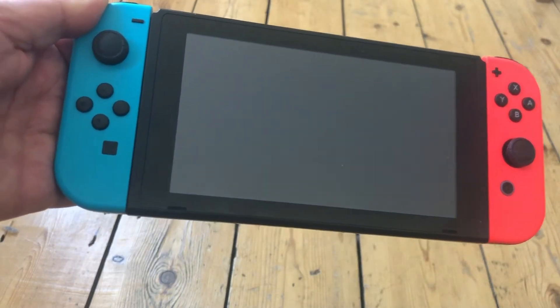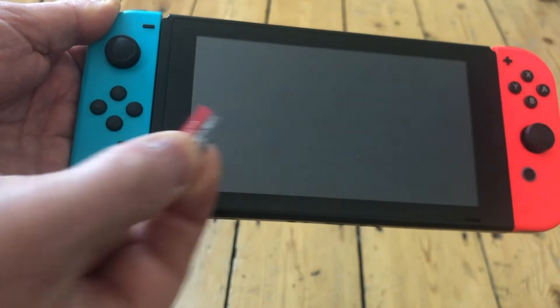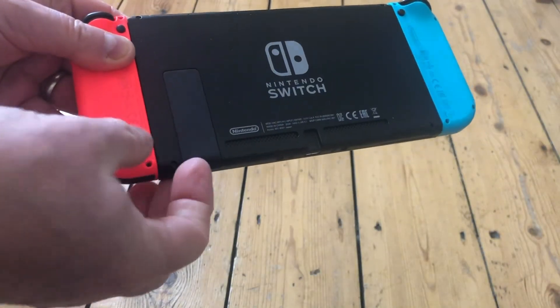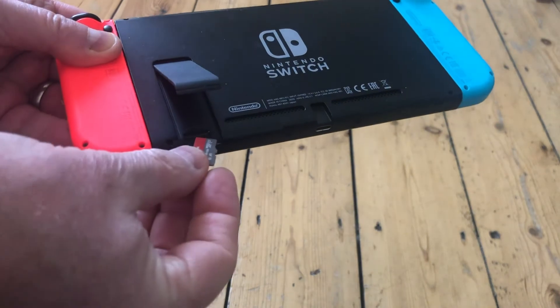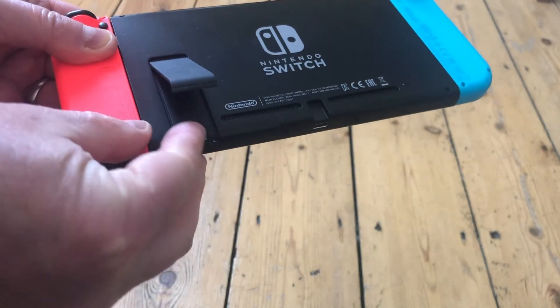Remove the SD card from the package. To insert it into the Nintendo Switch, on the reverse under the stand or the flap, lift that up and you can see the slot. Push the SD card into the slot.